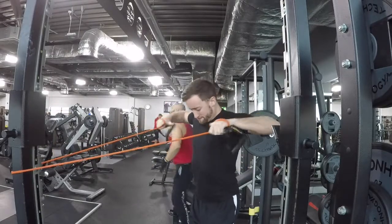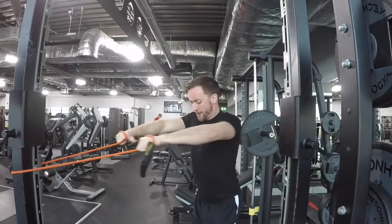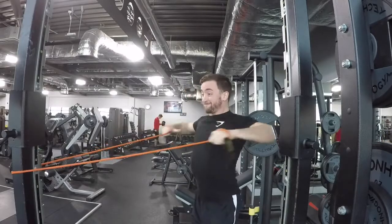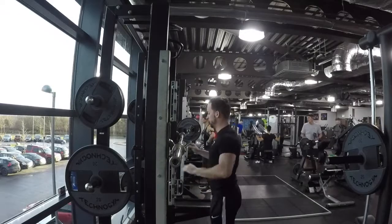My first exercise today is going to be military press — military slash push press. Recently I've been going quite heavy. We're doing a strength slash hypertrophy workout, so changing up all the compounds. Military press, push press is the first one, so let's get into it.